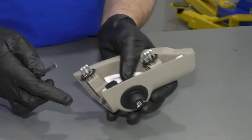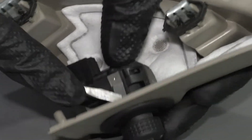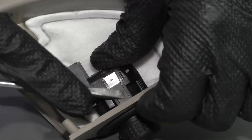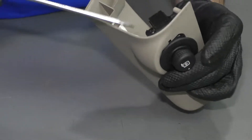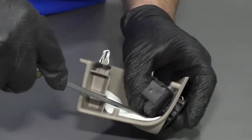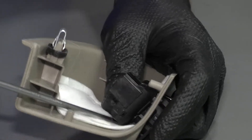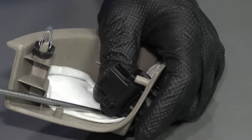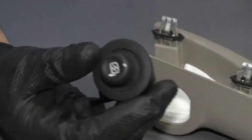To get this mirror switch out of this trim piece, just take a straight blade screwdriver — there's a little lock right there. Just going to use a little bit of pressure and push it through. If you have to, you can get on the back side of it over here as well. Push it up while you apply pressure, push it through, pull it out.